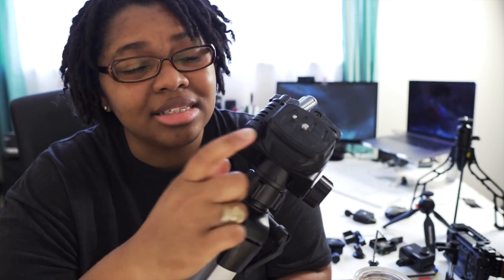In the video world we have one big problem and it starts with tripods and these little plates on top. Today I'm going to show you how to fix all that.